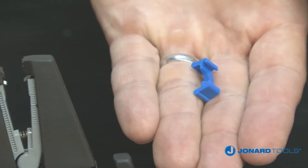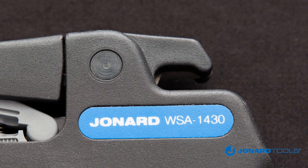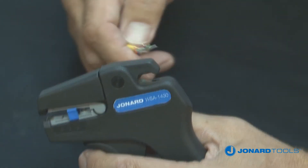Both the WSA 1024 and WSA 1430 have a cutting feature on the top of the tool. To cut the wire, place it into the cutter and squeeze the handles.